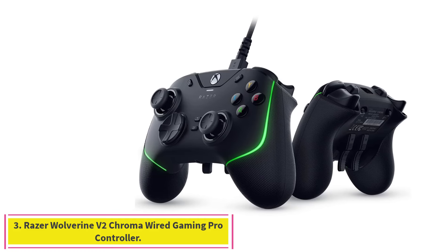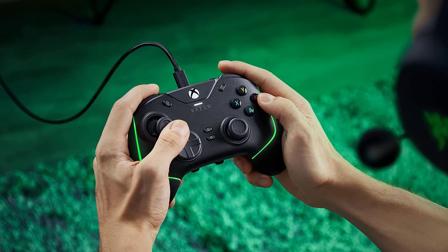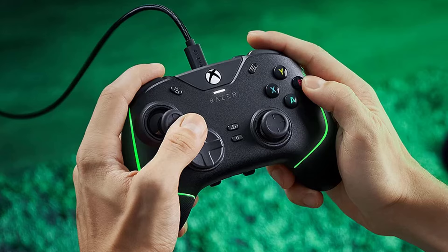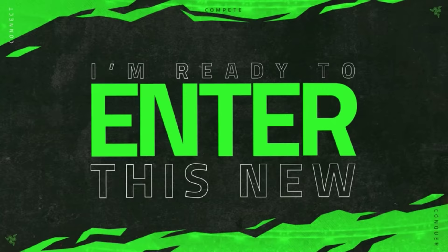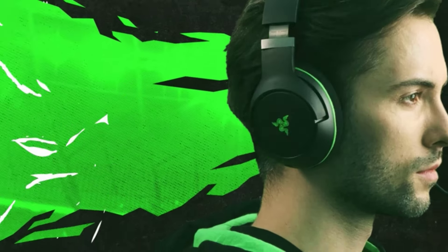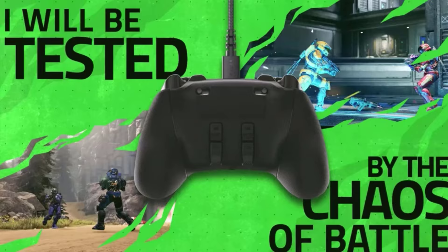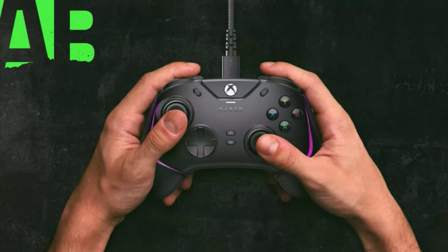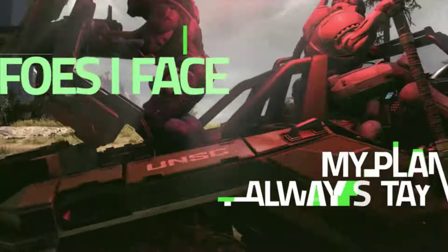Number 3: the Razer Wolverine V2 Chroma Wired Gaming Pro Controller. The wired Wolverine V2 Chroma is Razer's answer to the Microsoft Xbox Elite Series 2. It looks good, feels and performs even better, and can be had for $20 to $50 less. The lack of wireless connectivity feels odd for a premium controller, but it remains a solid choice with a lot of extra buttons and features. The V2 Chroma feels right at home coming from a standard Xbox controller, offering tactile mecha-tactile switches that feel great and offer exceptionally satisfying clicks. The plastic used is also sturdy and durable, with good build quality.